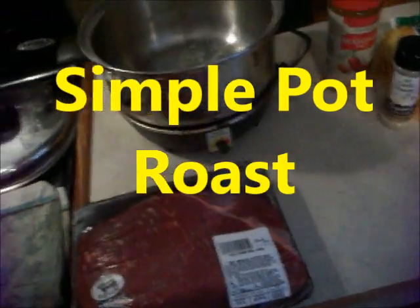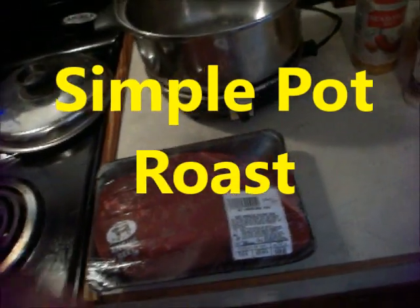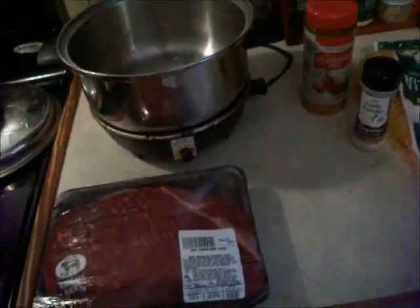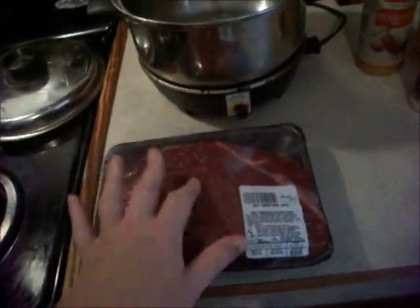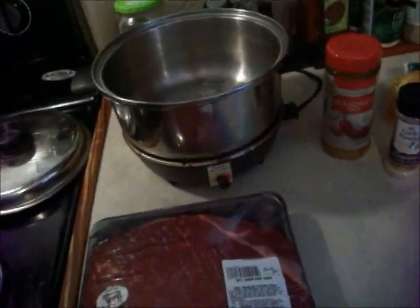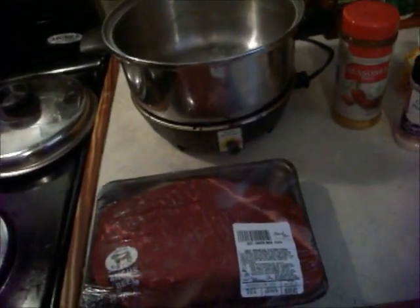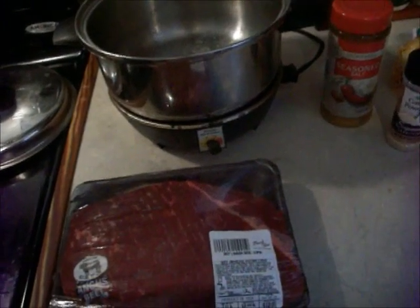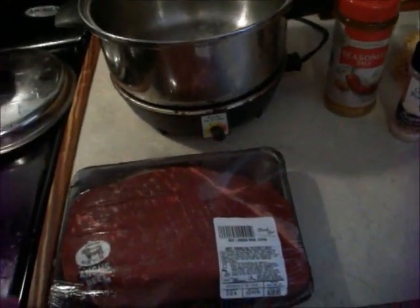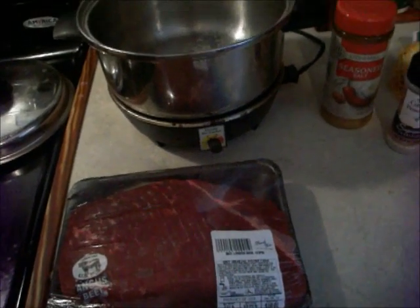Hey everybody, I'm going to make a simple meal today — nothing real hard to make. I'm going to be putting a roast together. First of all, I like to put the roast in. I cook my roast first and then I'll add my carrots and my potatoes later. Real simple, not hard, but I just thought I'd make a video to show anybody who doesn't know.